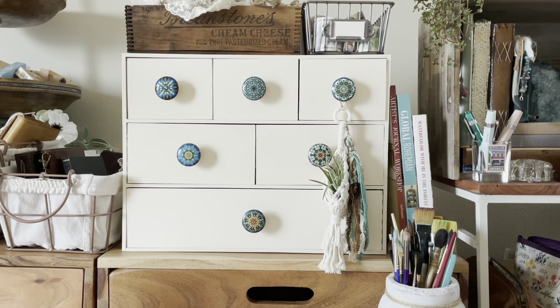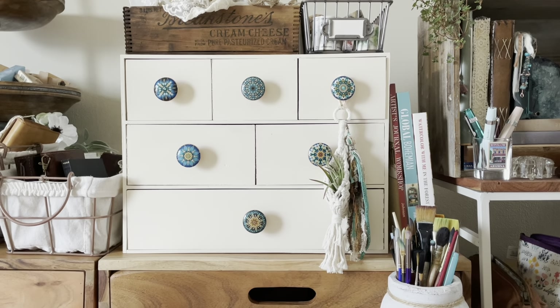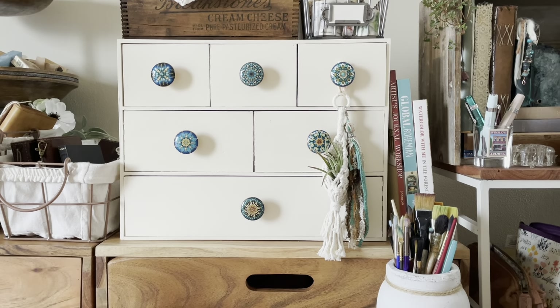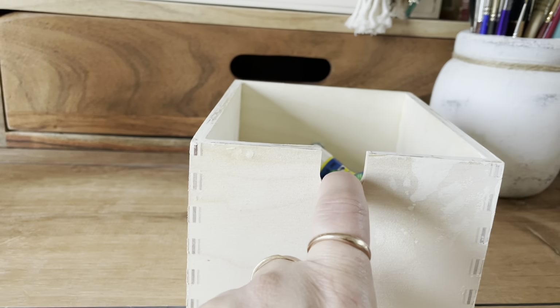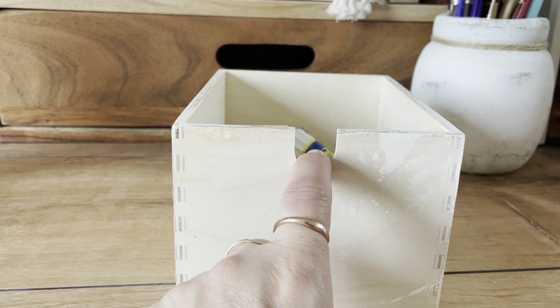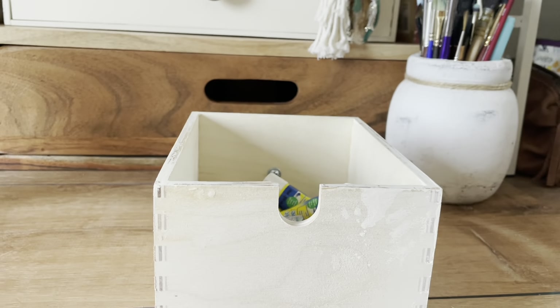So it's just an inexpensive unfinished birch chest of drawers when you first get it. This is what it looks like when you get it unfinished, and actually the drawers face out with a finger pull to open them.